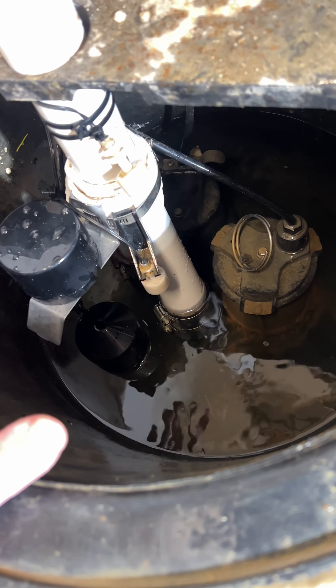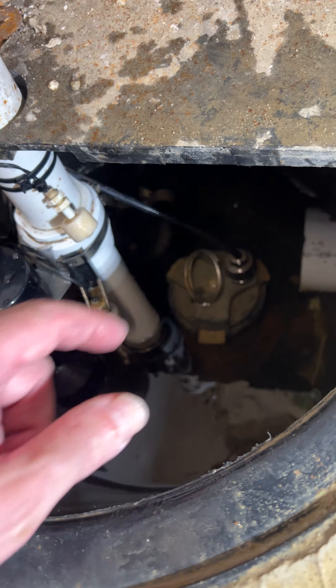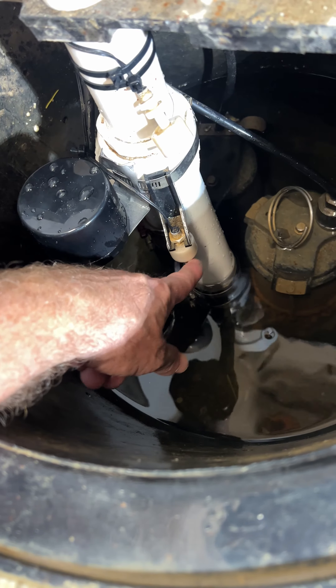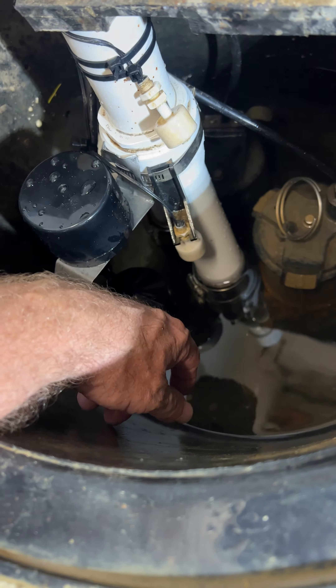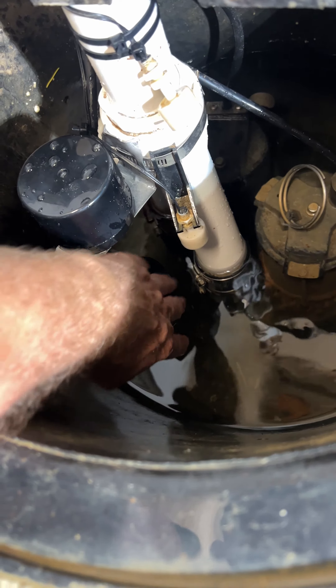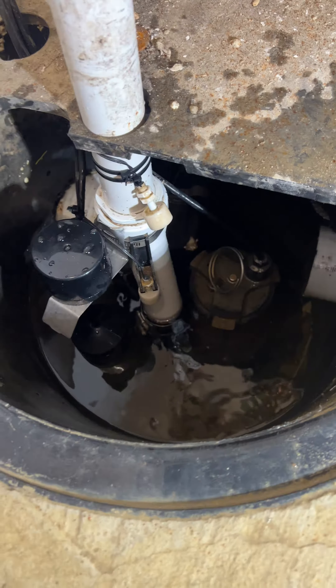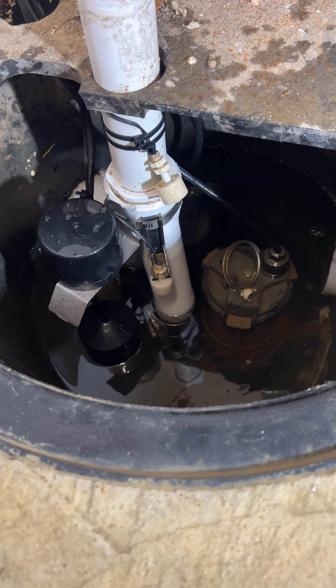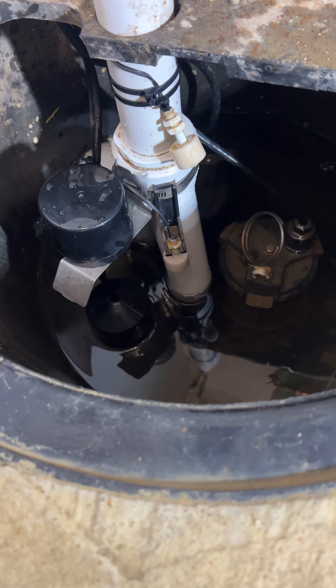This should not happen except for testing or if the pump actually fails. The backup pump is down behind there. It's activated by either this switch or this switch. In theory, it should only be activated when the main pump fails. If there happens to be too much water, both pumps may activate to get the water out faster.